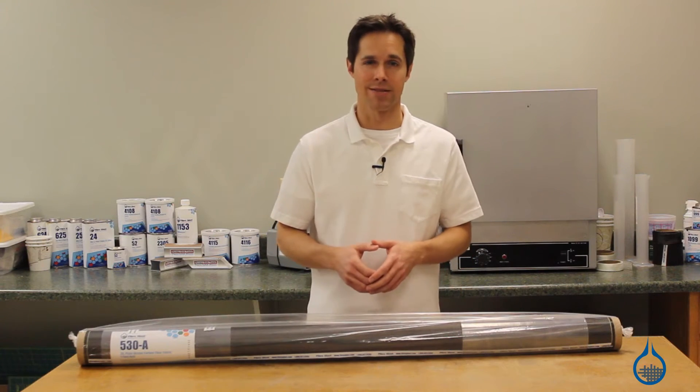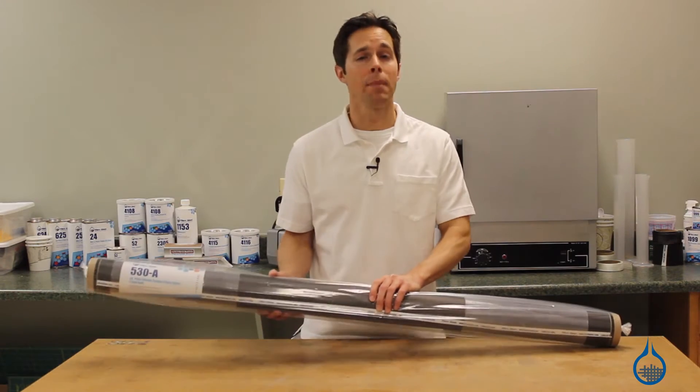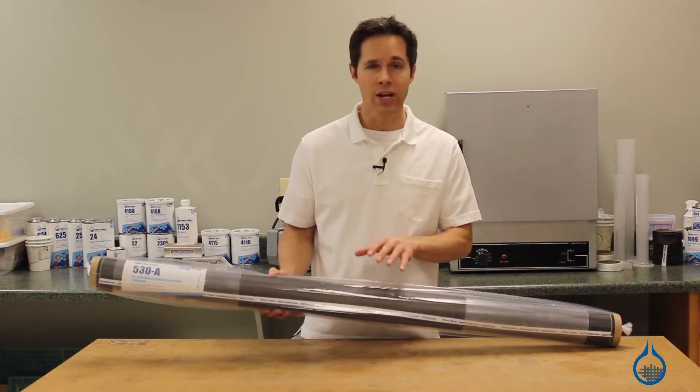Hi, I'm Steve from Fiberglast. Today I'd like to show you one of our most popular carbon fiber products, the 3K Plain Weave Fabric, available on Fiberglast.com.